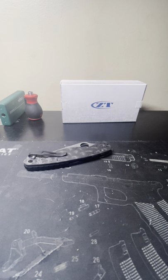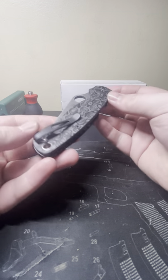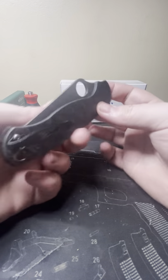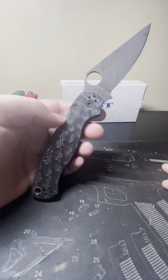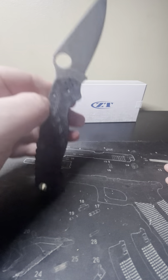Alright, what's up everybody? Back with another video today. We've got a knife modification for you and I'm going to be modding my PM2 here. This is my Knives Plus Custom Paramilitary 2.